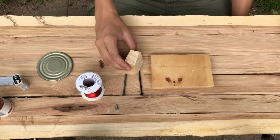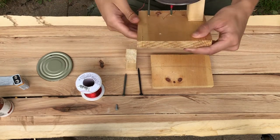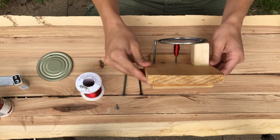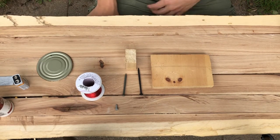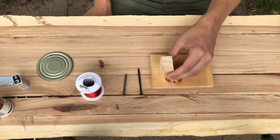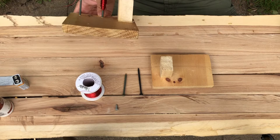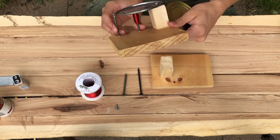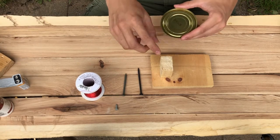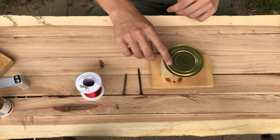You'll also need a wooden block. Once finished, it'll look similar to this, and you can see where all the parts go. We'll start building. The first part is determining where the block goes — the can lid rests on top of the block at the end, leaving room for the two nails.